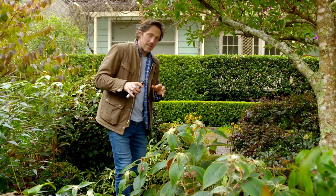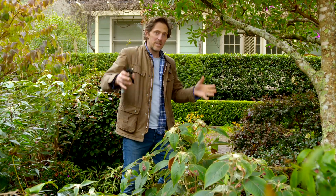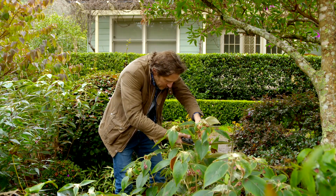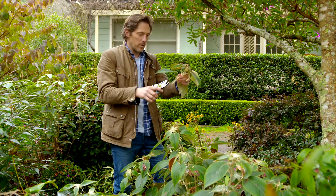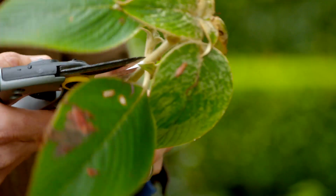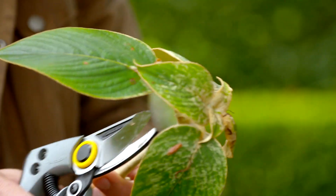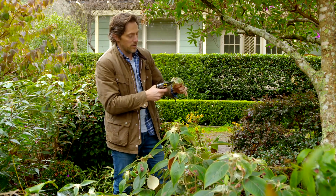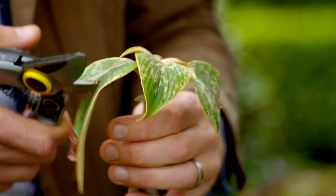Now is a perfect time of the year to be doing your pruning because you can see your plants, as most things have died down. This strobilanthes is lovely to propagate from. What you want to be doing is actually removing quite a lot of the leaves like this — and you could use scissors, but I'm still using my secateurs just to cut through the top of these leaves.